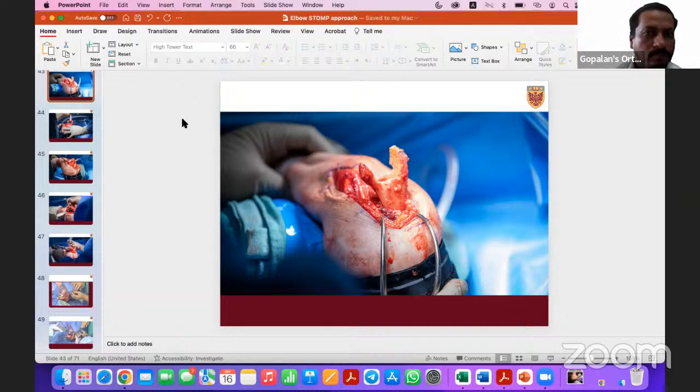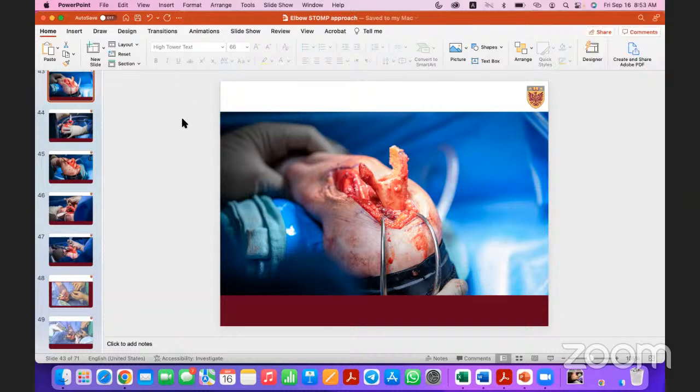Regarding the ulnar component: with any triceps-on approach you have a little less visualization compared to triceps-off — there's no doubt about that. But you're almost looking at the ulna face-on, you can see the flat back of the ulna and assess implant rotation. In my experience there's no practical difference between how well I visualize the ulna in this technique versus triceps-off, because I have full visualization. I don't think there's much risk of ulnar component malpositioning with this technique compared to other triceps-on approaches.